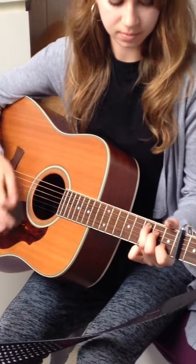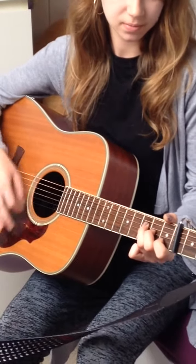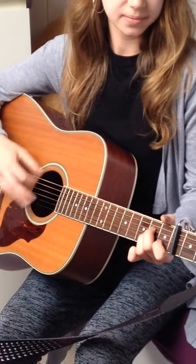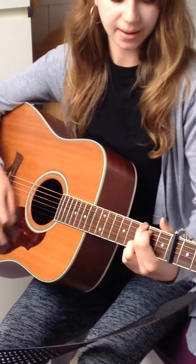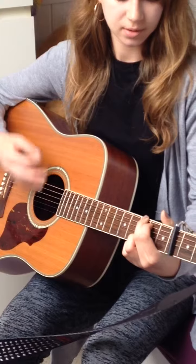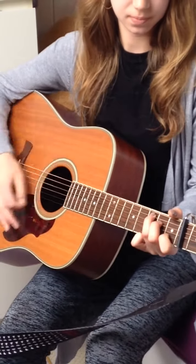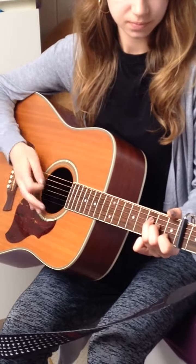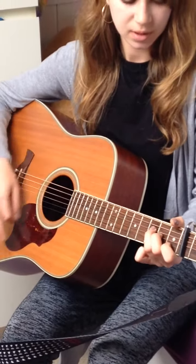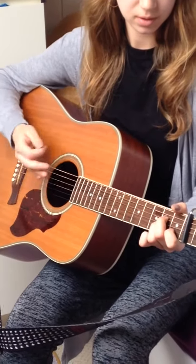C, A minor, G, C. Then C, A, G, F. A minor, G, C, F, A minor, G.